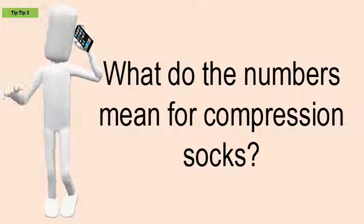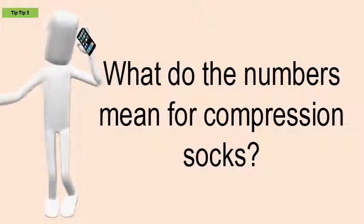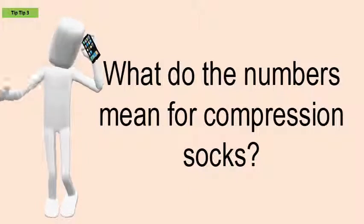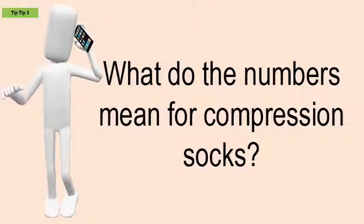Compression arm sleeves are worn to help your muscles recover from the previous activity. The recovery process could be long, but wearing this sleeve will help you recover quicker. It enables your blood flow to circulate quicker to the heart, which helps your injuries to heal quicker.